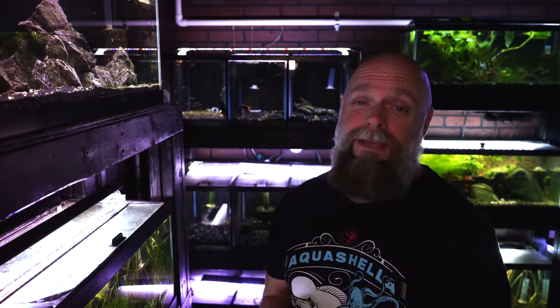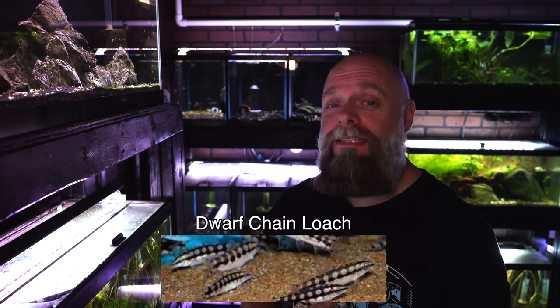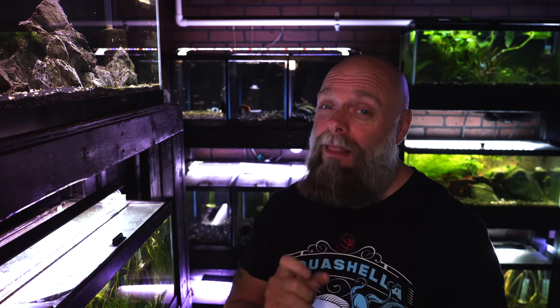Right behind me here we've got a whole stack of 10 gallon tanks. Another really good option is the dwarf chain loach — be a little bit careful here. They do eat snails, they will eat shrimp, and they can be a little bit more assertive than other types of loaches, especially for their size. But this is a great little tiny fish, if you can find them, that might serve as a nice scavenger for food that falls to the bottom of the tank. They're not going to eat algae, but they're an interesting, active little fish.